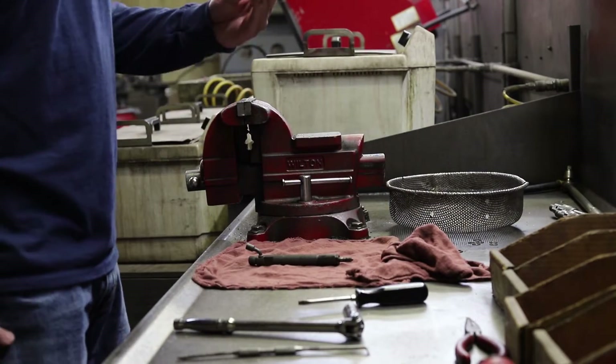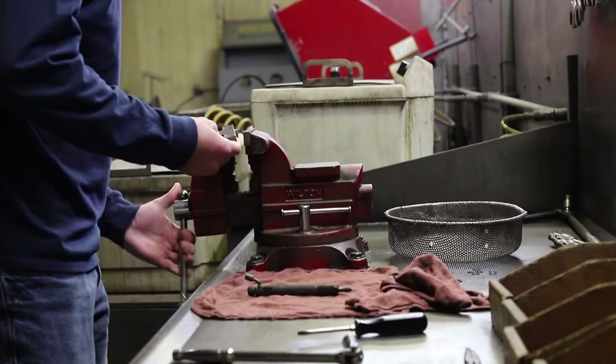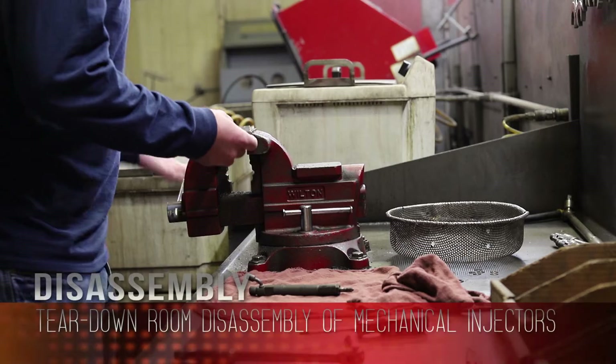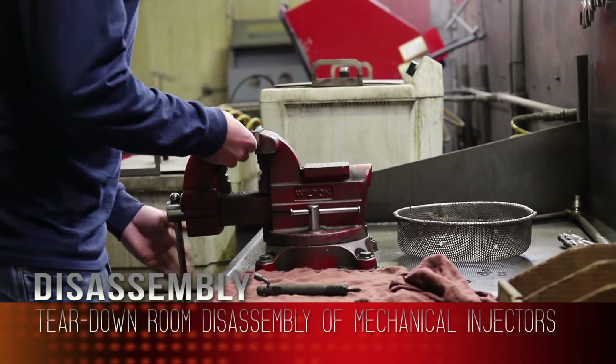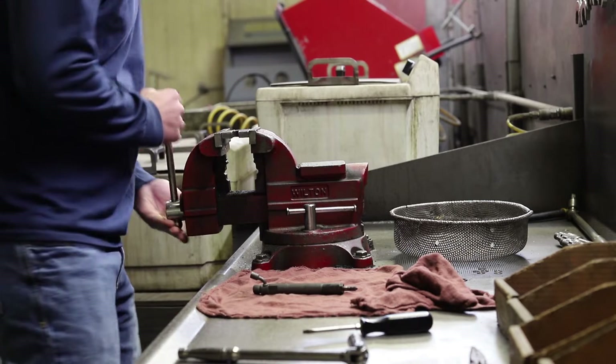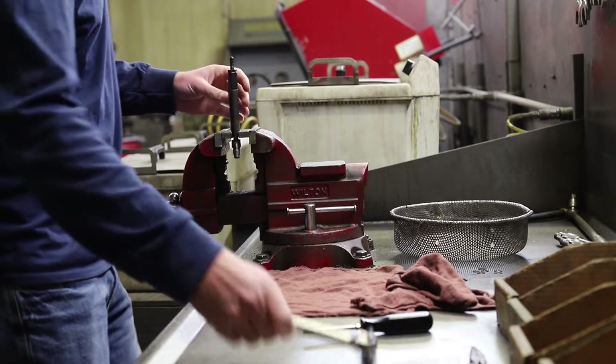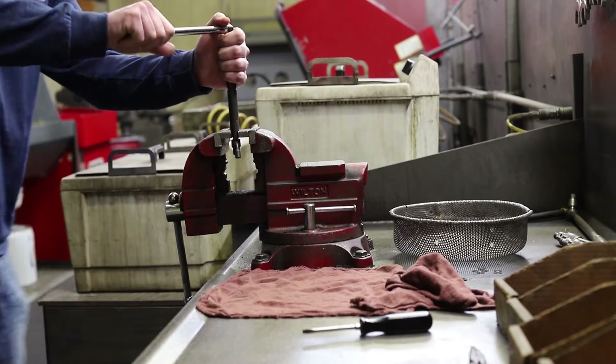Now we're back in the teardown room with Tyler. Tyler's going to chuck up the fixture plate here for holding the injector body during disassembly. This is a Robert Bosch KBAL style injector. He's got the injector in the fixture and is cracking the nozzle nut loose.